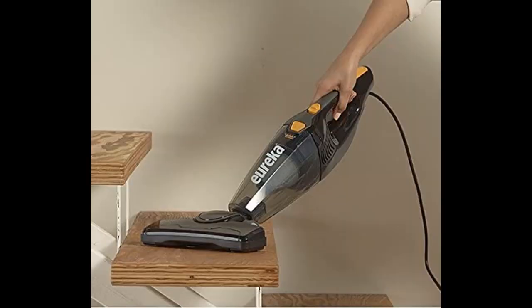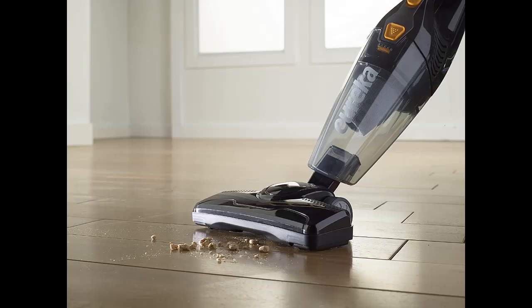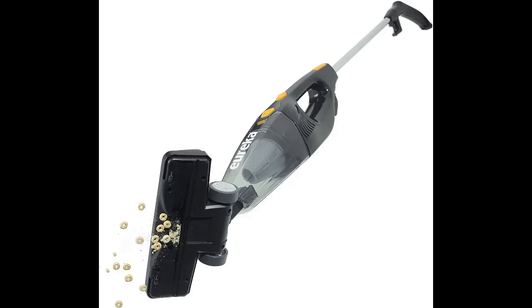If you want to get cleaning done quickly, the swivel steering helps you maneuver around your home and furniture super easily. The vacuum also bends at 180 degrees, allowing you to travel underneath tables and furniture with ease.